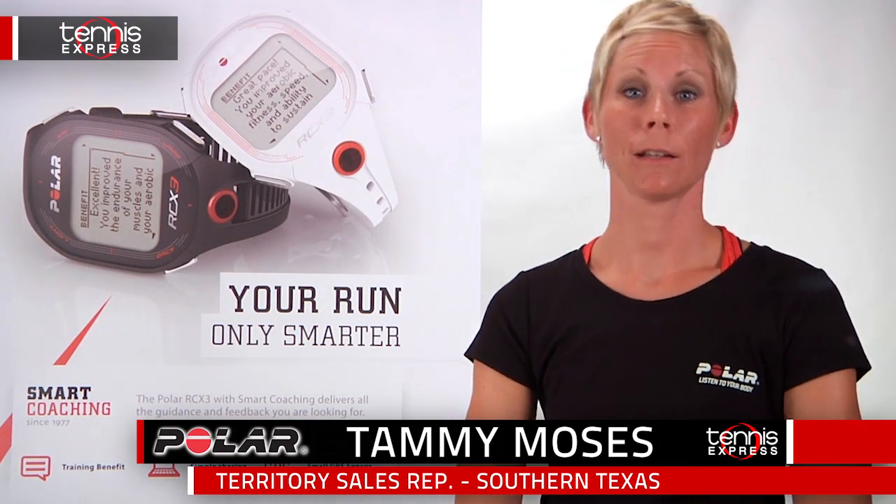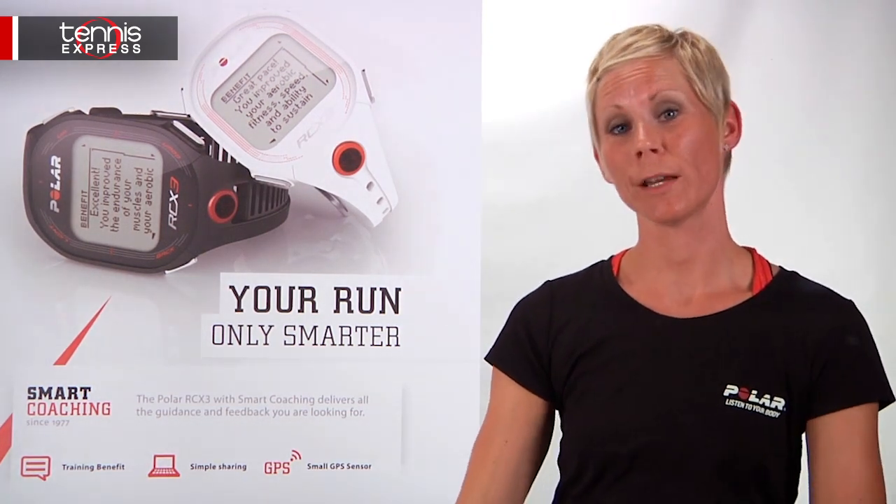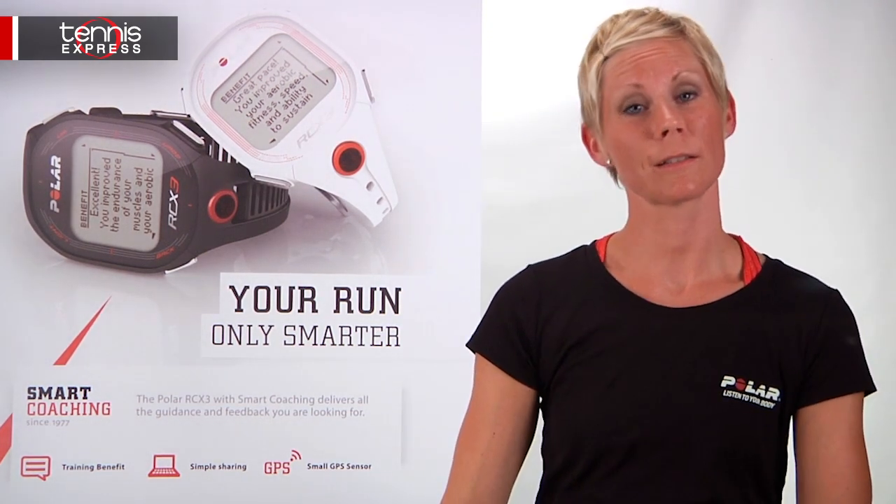Hi, my name is Tammy Moses and I'm here to represent the latest Polar line at Tennis Express. Today we're going to go over the most basic to the most advanced products by Polar that Tennis Express carries.